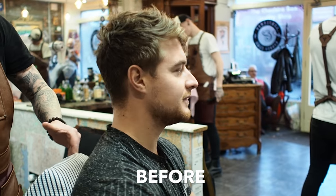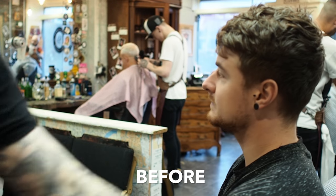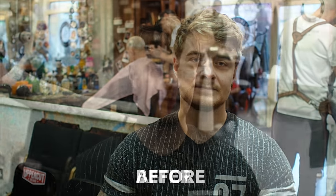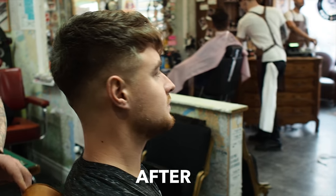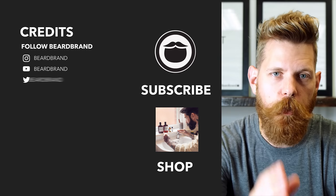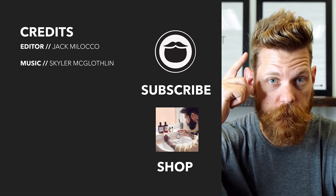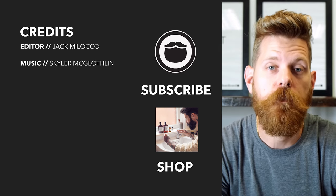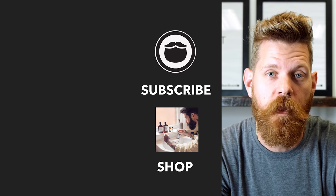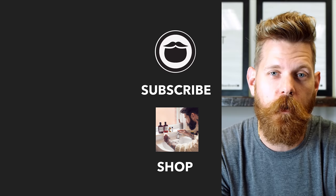Nice to meet you, Ricky. Happy days. Beard Brand is a premium men's grooming company with products not only for your beard, but also your hair and body. Do yourself a favor and head over to beardbrand.com and take care of yourself. Or you can stick around and watch a few more of our awesome videos.